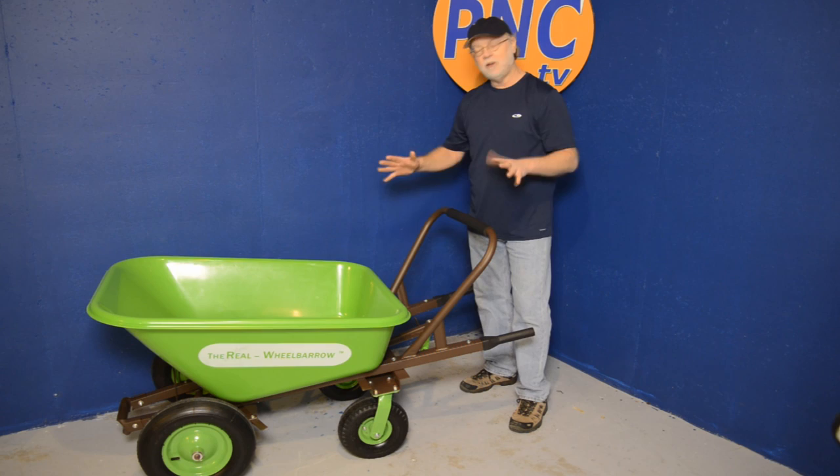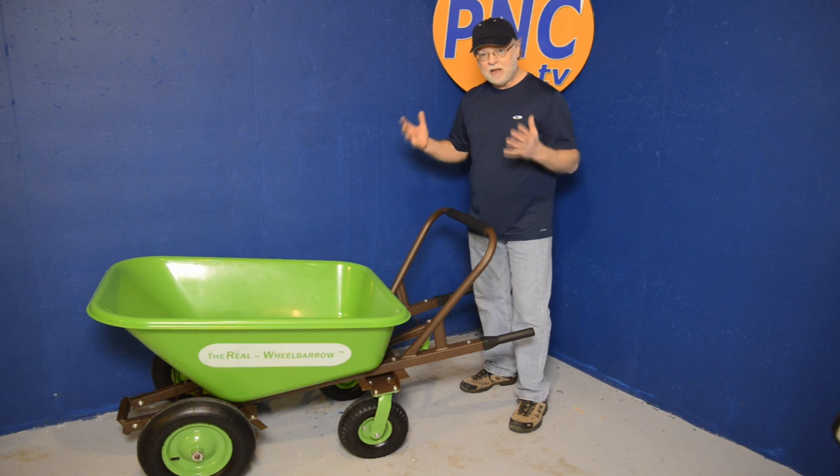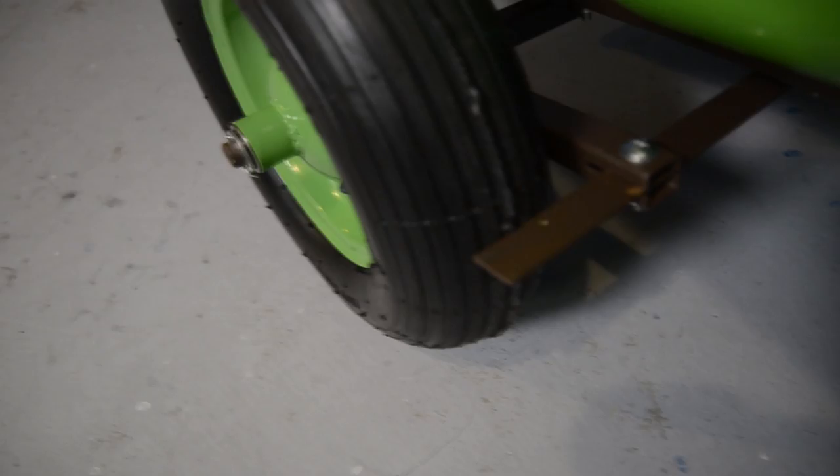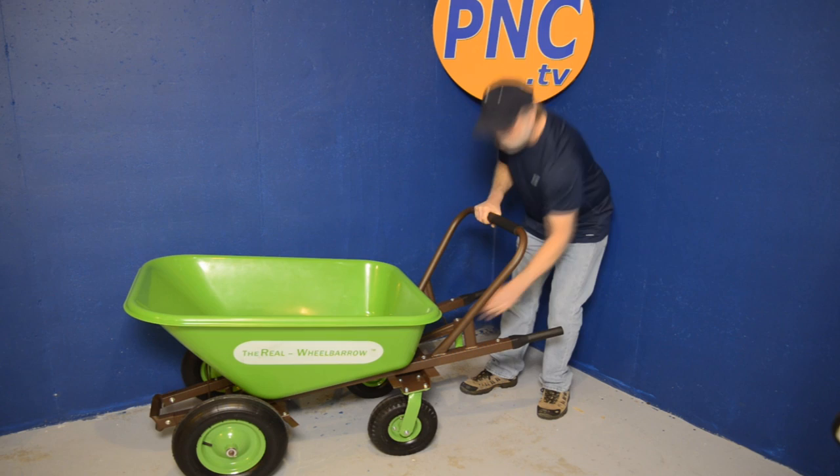The four wheels give you the ability to maneuver this with ease. The solid steel frame gives you the ability to carry very heavy loads, and it has a brake assembly so that we can control the braking, whether going up or down hills, or when you get ready to tilt. This high handle on the top, along with the brakes,